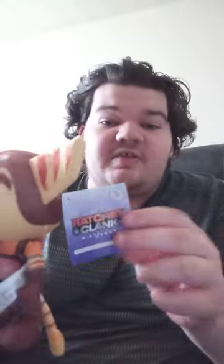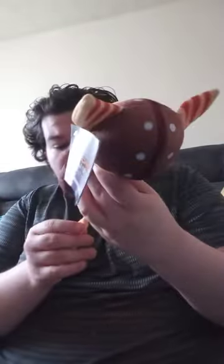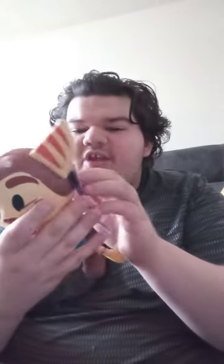This is actually from the game that just came out last year. I actually saw this on Amazon about three months ago, but I never got a chance to get it until now. This is from the new game, Ratchet and Clank: Rift Apart.